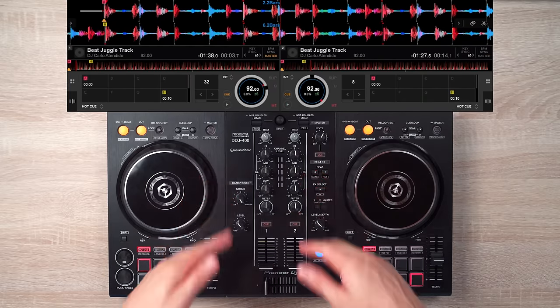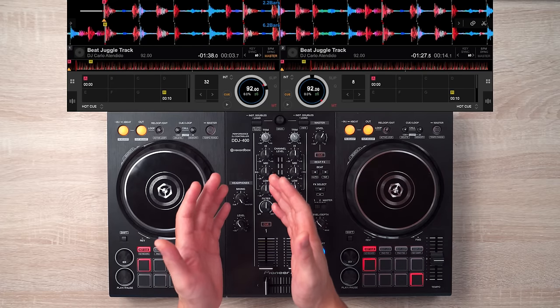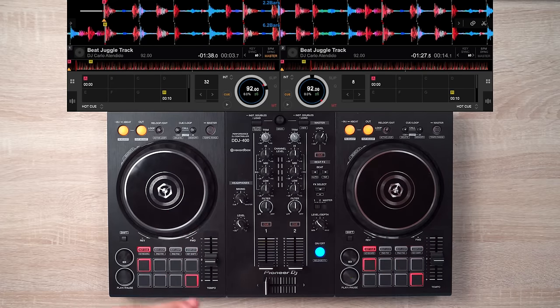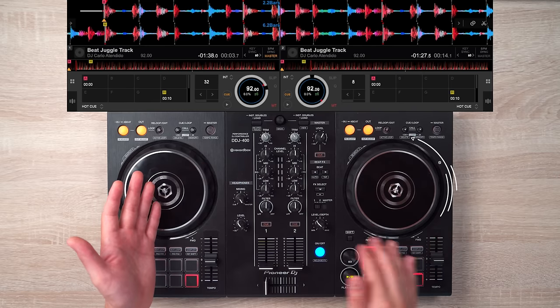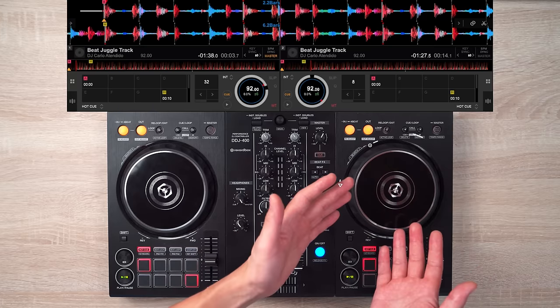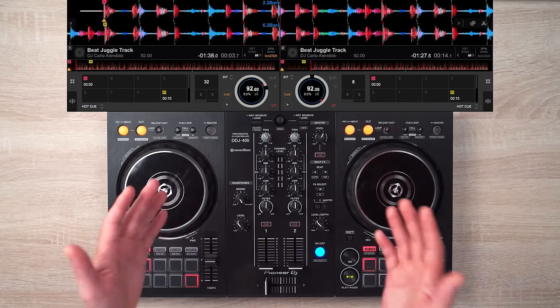Congratulations — that'll be your first beat juggle! The next step is to repeat the whole process. While deck 1's beat is playing, backspin deck 2's beat to its beginning and get ready to play it once you snap the crossfader to the right. Then just repeat the whole thing to continue the juggle.